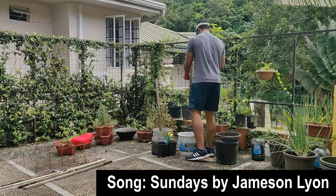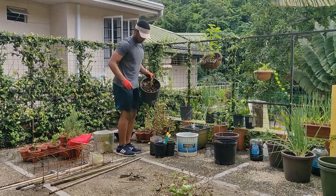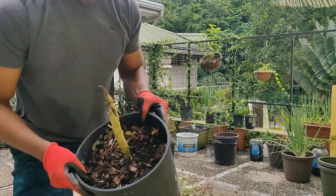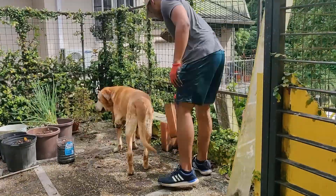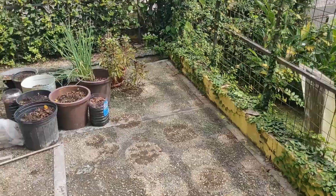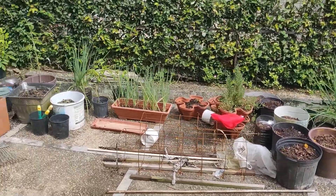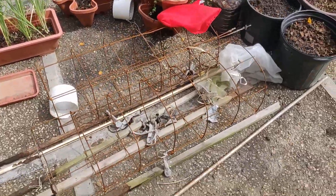So basically I had to get this stuff cleaned up. This used to be a broccoli — yeah, I'm not the best at this. Now the area is kind of clear, all the pots are over there, and all the plant waste is in this pile here.